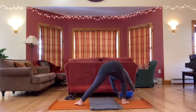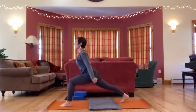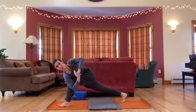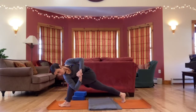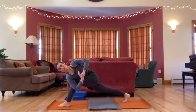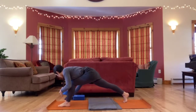From down dog when you're ready, left leg sweeps up. Step forward — high lunge, arms up. Come into a twist here, right elbow across, or whatever you did on the first side. If you took a different arm position, do that again. If you took a low lunge, you can do that again. One more breath here. Release — hands to the floor, drop the back knee, pat it.